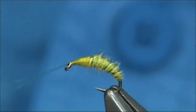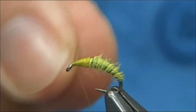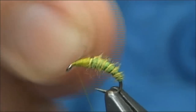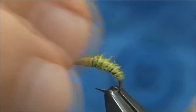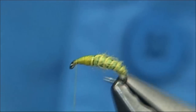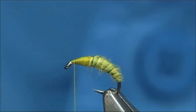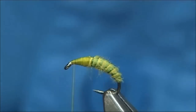Then again tidy up, take the thread to the eye. As you can see it's tapered towards the eye and that's the shape you're looking for. I'm just going to rub this slightly with my finger and thumb and you'll see how the fine herald sits round. It really looks very grub-like, and that's what you're wanting — it just looks like the real thing.